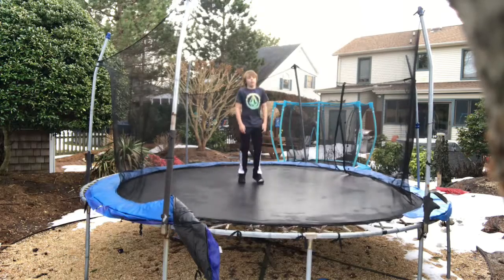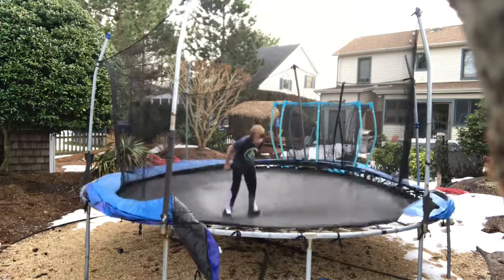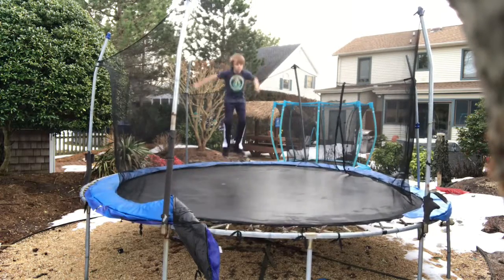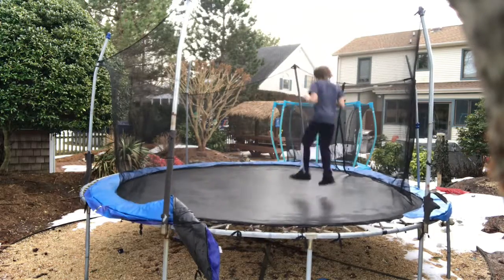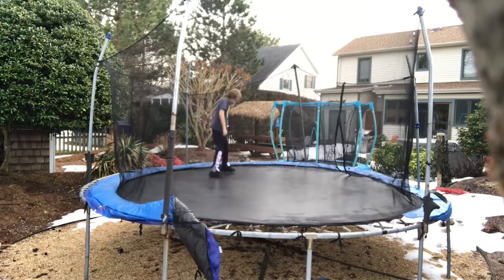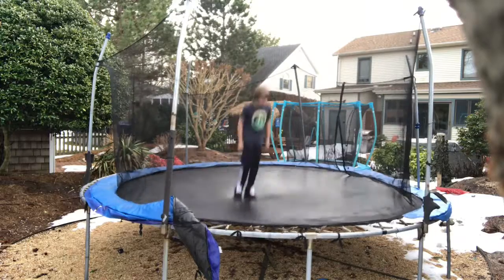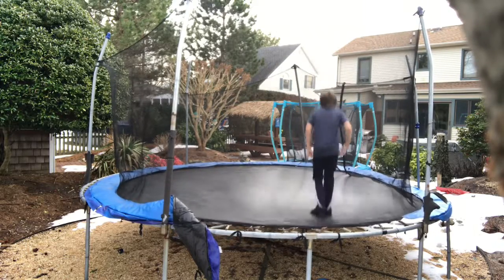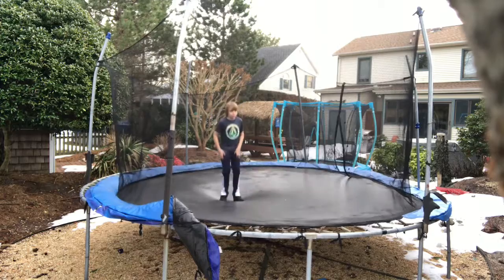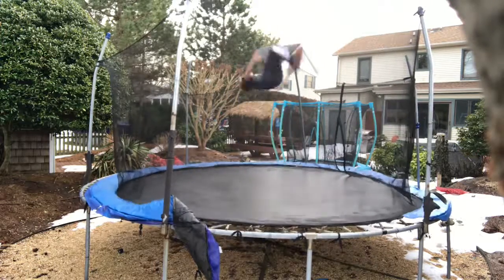I want to practice my stall backflips because I'm not that good at them. I don't even know what that was. You know what I want to do — a shant! Yes! Yes, it's so hard though. I'll do a backflip stall — oh, that was good!